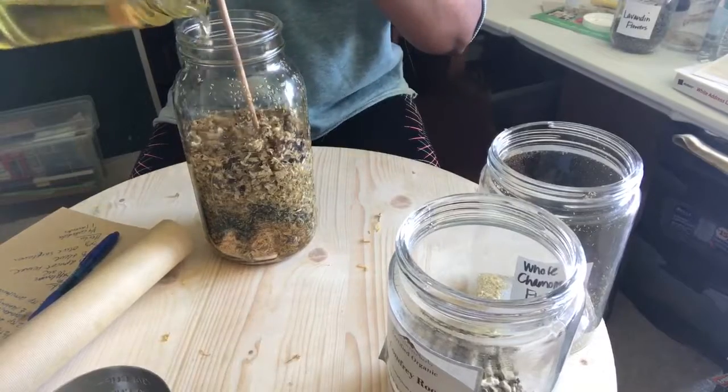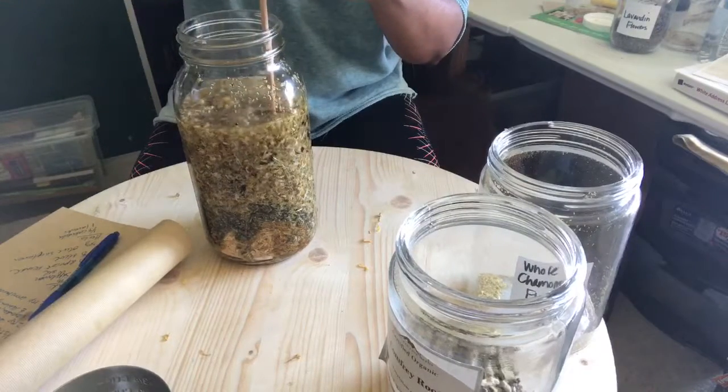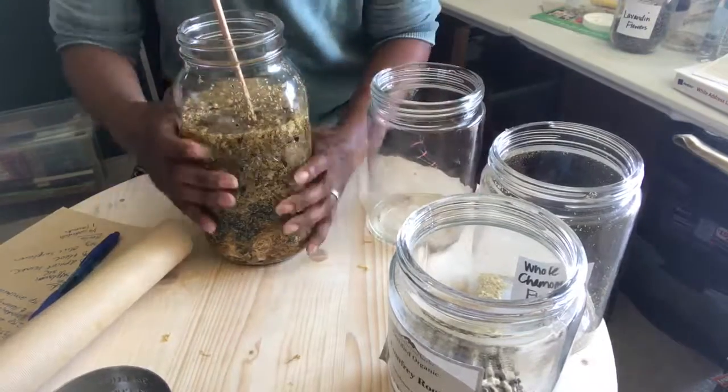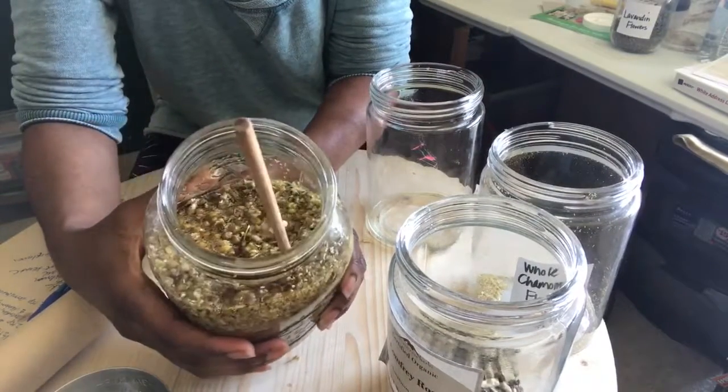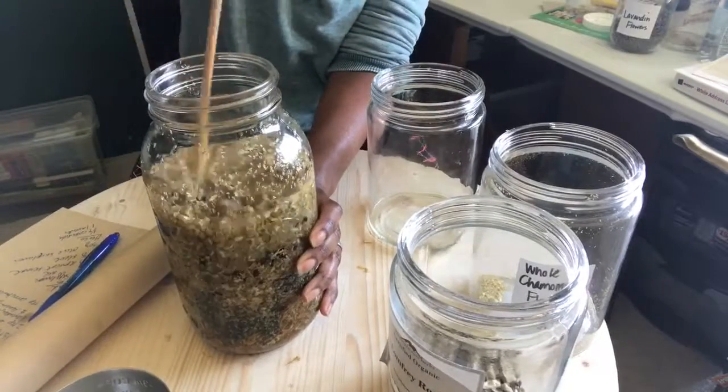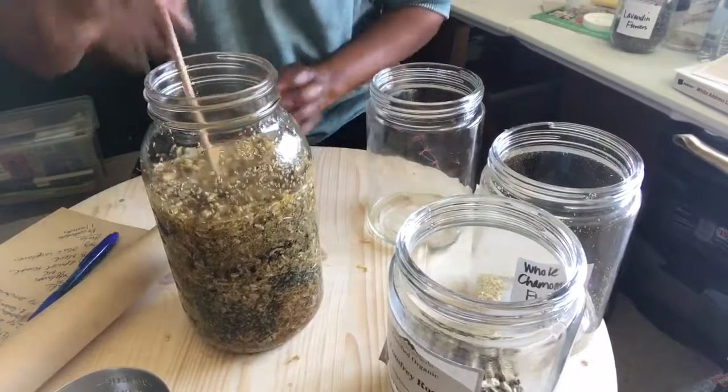You basically want your oils to cover your herbs. Make sure that you mix the herbs around. And see the bubbles there? That means all the air is coming out of there. So there you have it.